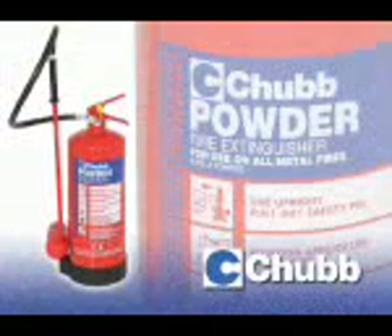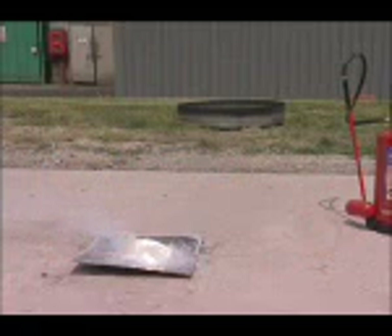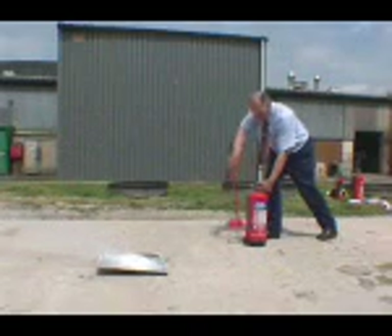Finally, we'll demonstrate the effect of the specially designed Chubb Pyromet extinguisher. This extinguisher contains 9 kilograms of graphite-based dry powder, specially formulated as an extinguishing agent for burning metals. This time, the larger amount of 200 grams of magnesium swarf has been set alight.